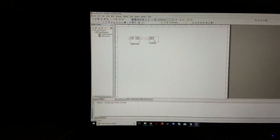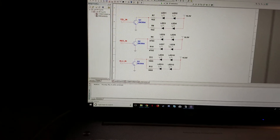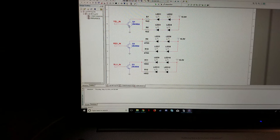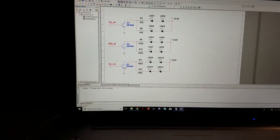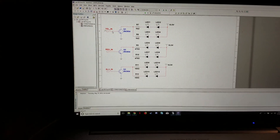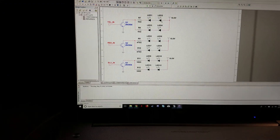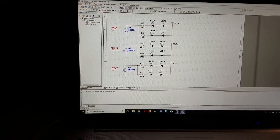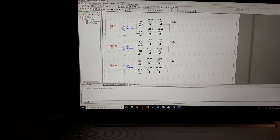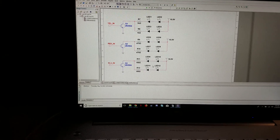Then we come into the section called 'display,' which is really just our LEDs behind these NPN transistors. These signals determine if and when the series of LEDs will be lit up. We've got yellow LEDs for treble, red LEDs for mid, and blue LEDs for bass.